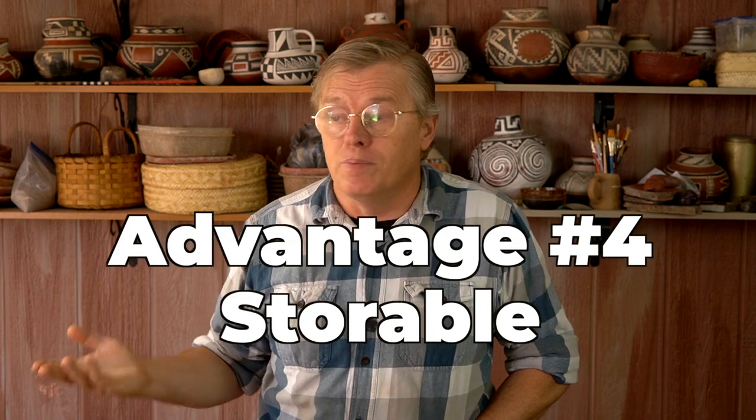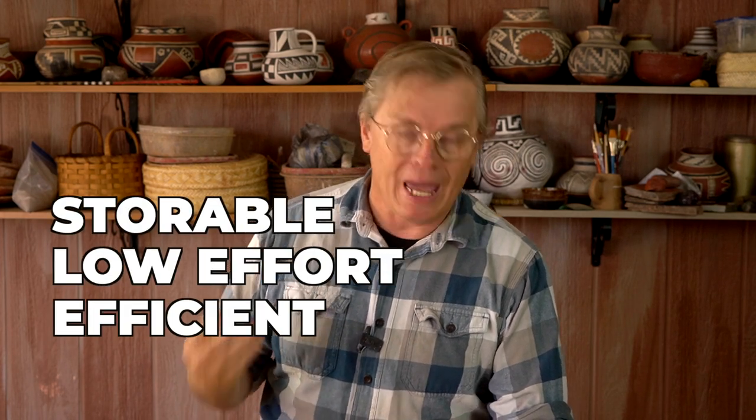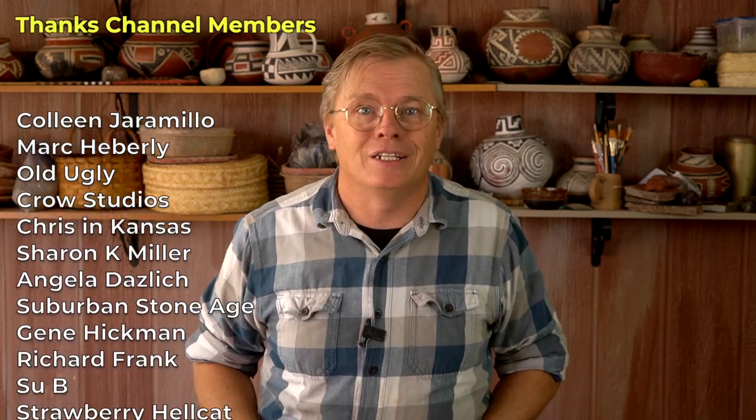That brings me to my fourth and final reason why dry process clay is superior to wet process clay: it's storable. I can just mix up gallons and gallons of this stuff and store it indefinitely. So the four reasons that dry processing is superior to wet processing are: it's storable, it's low effort, it's efficient, and it's undemanding. If you want to see the video I made last year about wet processing clay, I'll put that right over here so you can compare the two processes. Thanks for watching — I'll catch you next time.